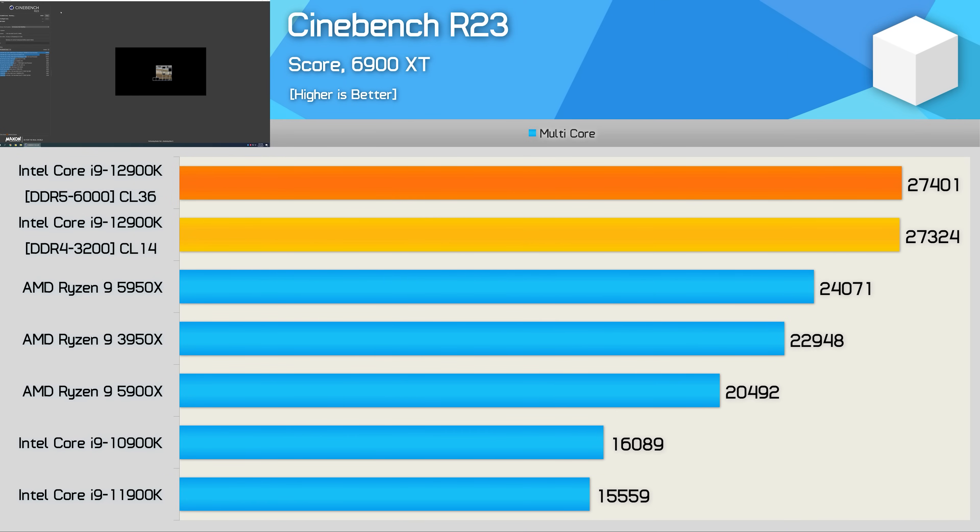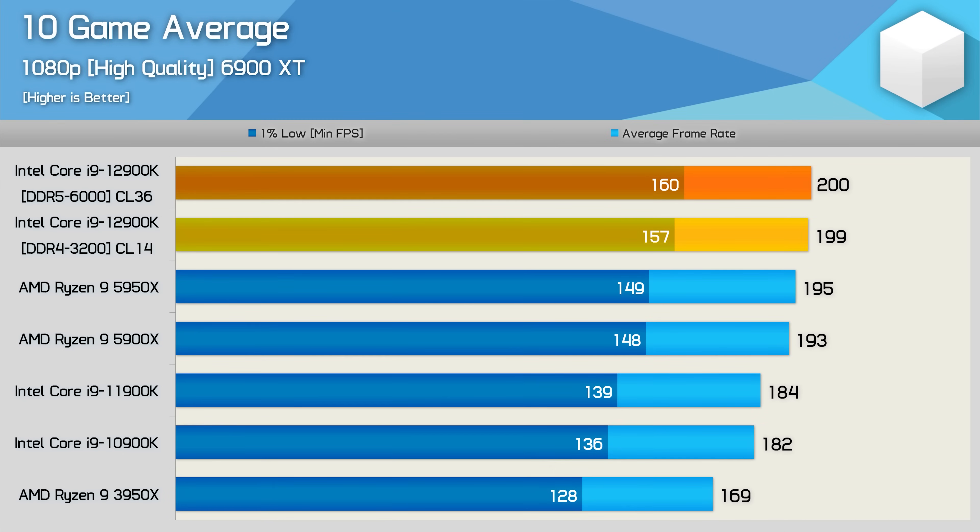The reason why Intel went with this hybrid design is because it does help with core-heavy applications that don't rely heavily on core-to-core communication. In those scenarios, the e-cores are more efficient — so if it was just about producing the highest Cinebench score, Intel would be better off dedicating most of the silicon to e-cores. But it has to be said, this hybrid approach does make Alder Lake more well-rounded compared to past Intel architectures. The 11900K, for example, was quite good for gaming, but was slaughtered by the Ryzen 9 processors in core-heavy applications, and 12th gen has been able to solve this with its use of e-cores, making it a more well-rounded product.